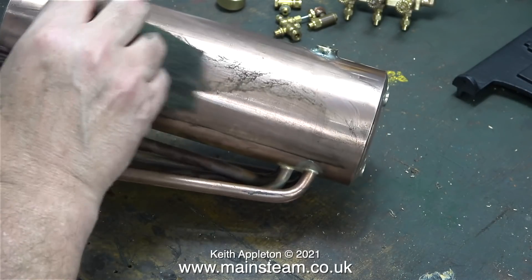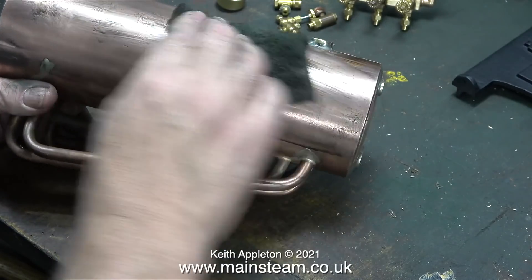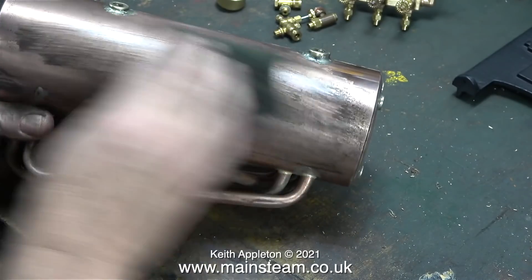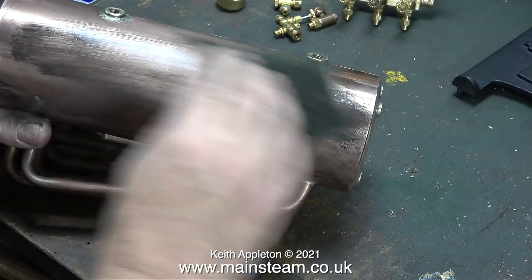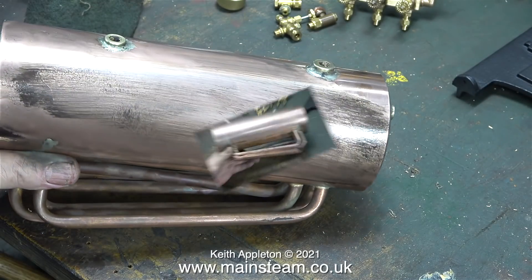Much elbow grease was used in the making of this video but I think it's going to be worth it in the end. On one side there is a scratch I'm trying to get rid of with some Scotch-Brite. This probably happened in transit because all of the parts were very much rattling about inside the boxes when they arrived. At this end of the boiler there is evidence that someone has ground off some silver solder that ran down the side.